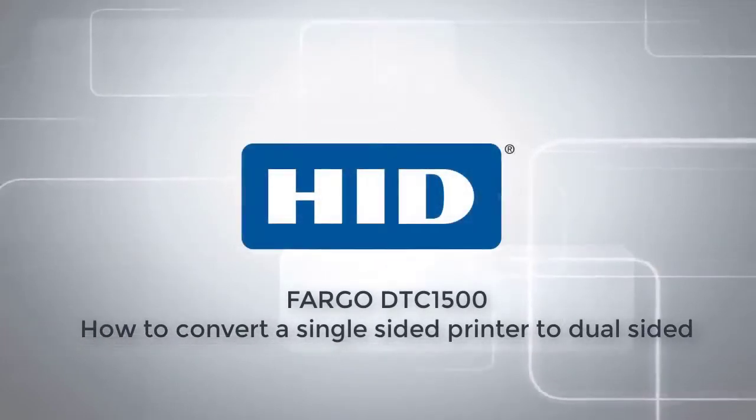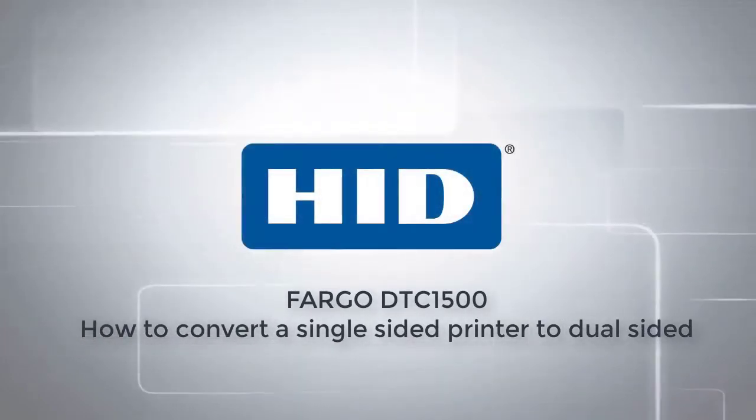This video demonstrates how to convert a single-sided printer into a dual-sided one.